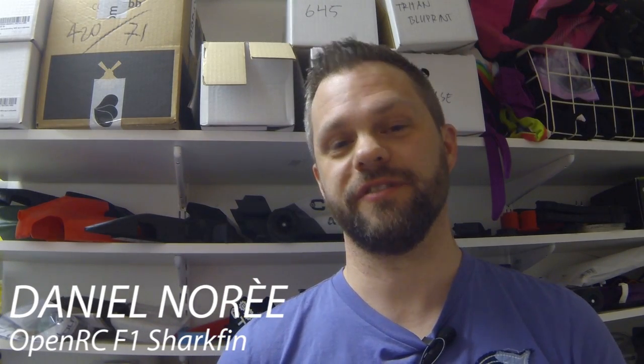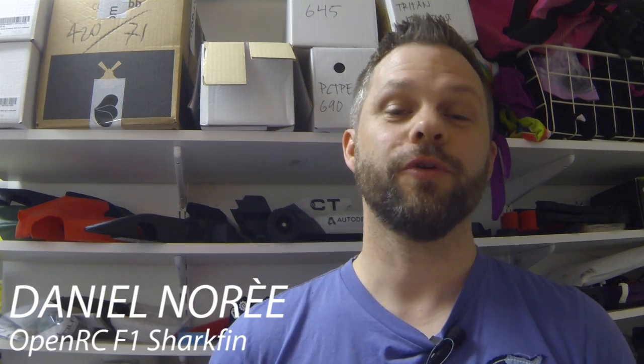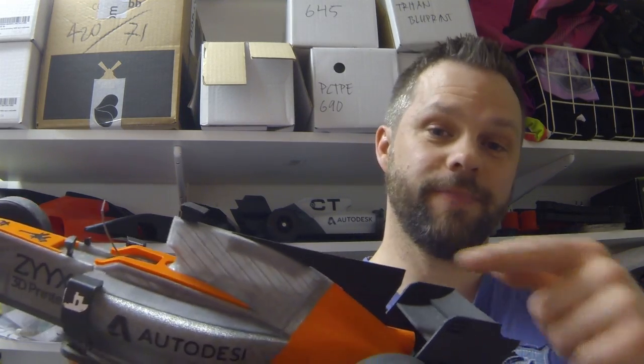Hey guys, what's up? I'm Daniel Rea and this is the last update to the 2017 update package for the OpenRC F1 car. The last part added is the shark fin in the back.